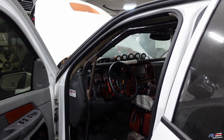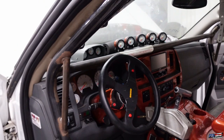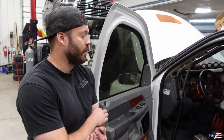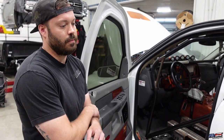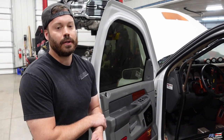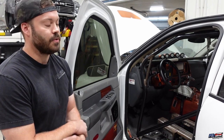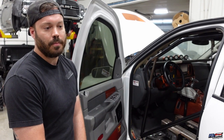A lot of people commented on the gauge cluster — it's very early 2000s, very airplane-like. We're dropping all that, and going with a digital dash data logger. That way we can have all the gauges in one place, easy to read, with shift lights and warning lights on it. We'll be able to watch the gauges as we're driving, all the lights will let us know if something's wrong, and it'll also serve as our data logger, which will be very important for tuning.